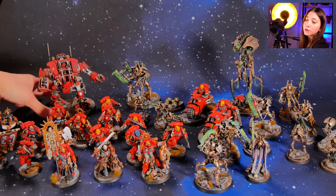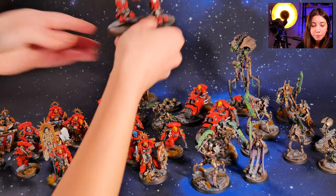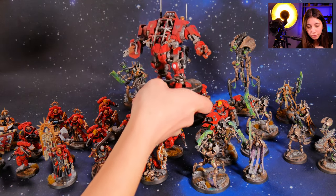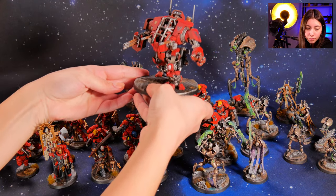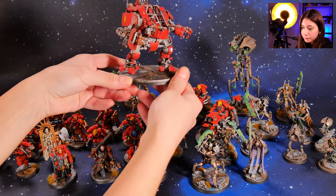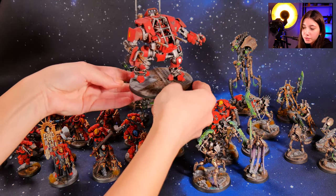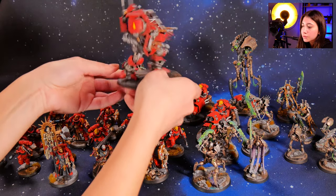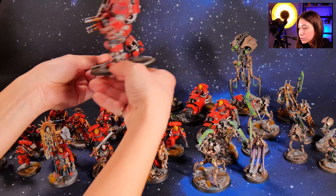Let's start with our level 3 Invictor Warsuit. I'll hold it like this so it won't interfere with the other models — maybe you can see it more clearly on the background. As you can see, we don't have a cross or anything on the base; it's really simply made. But we still established the gradient on the armor and all the metal details are super cool.